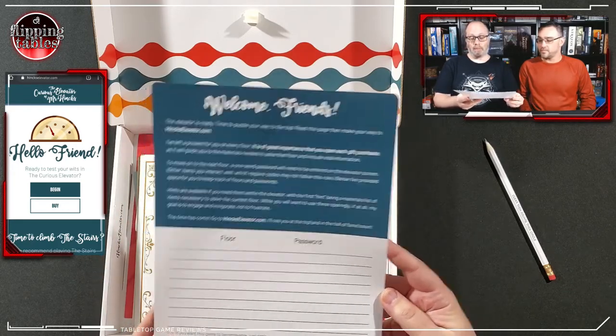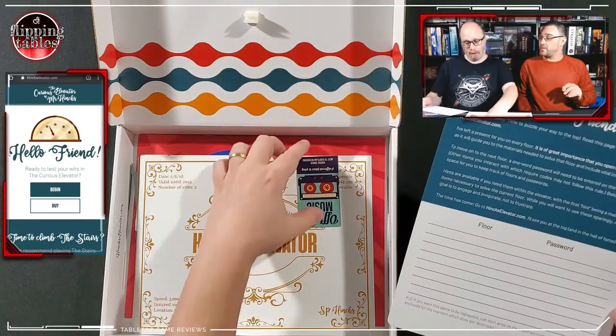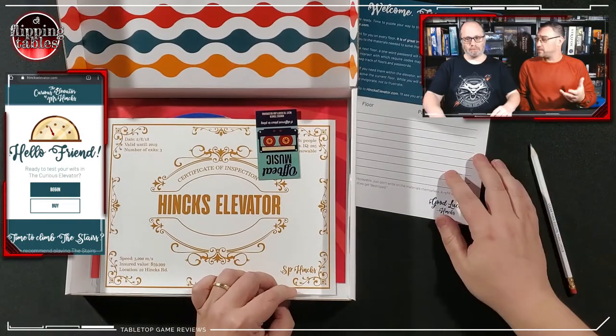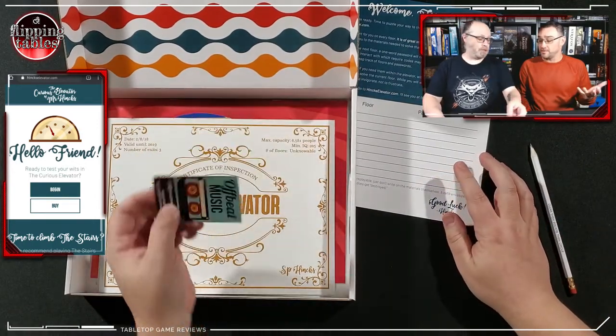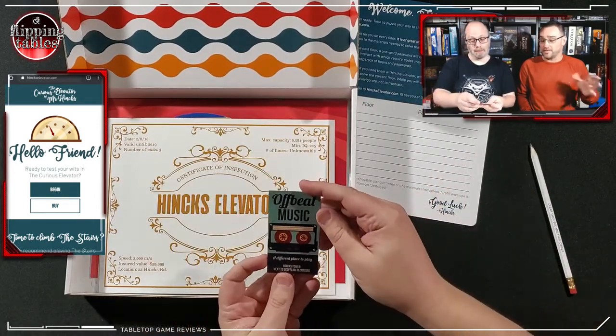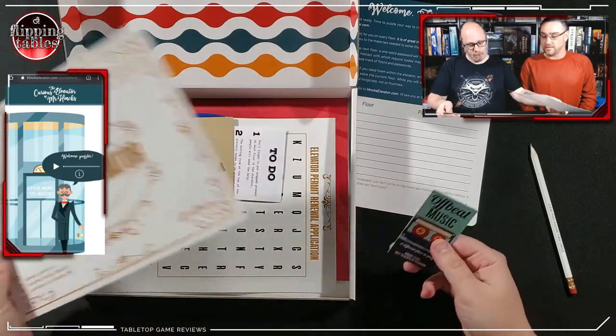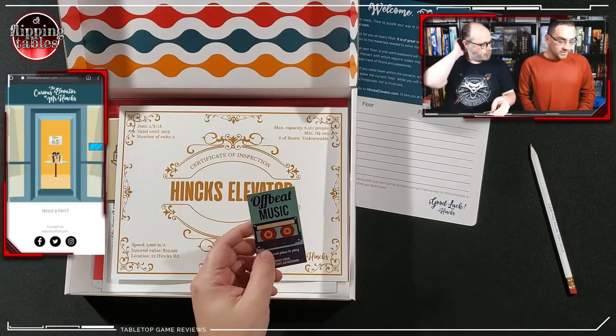The time has come — go to hinkselevator.com and we'll see you at the top. Spoiler alert: if anybody is planning on playing this game, we're going to play through the first floor — hopefully. You may want to be fully surprised. The question is: are these items in order? I don't know.